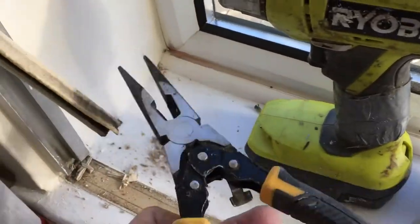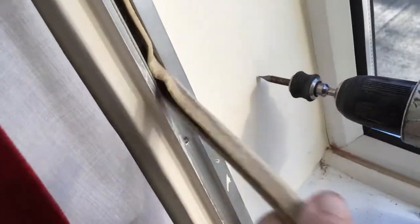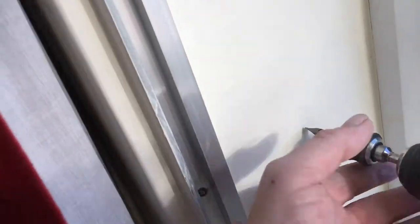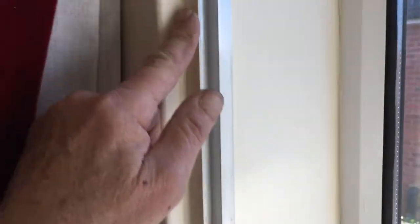There's this last little piece in here. What you do is grab a pair of pliers, pull that thing out a little bit, and then the rest of it will come out. Throw it down the stairs, take your drill, and take out the screws.